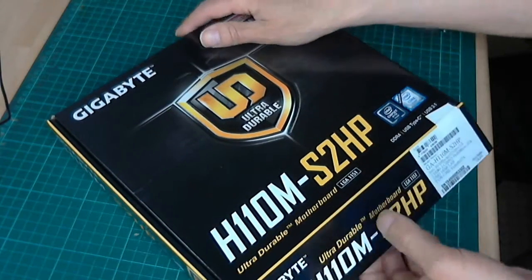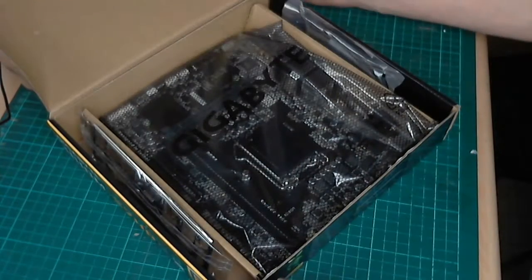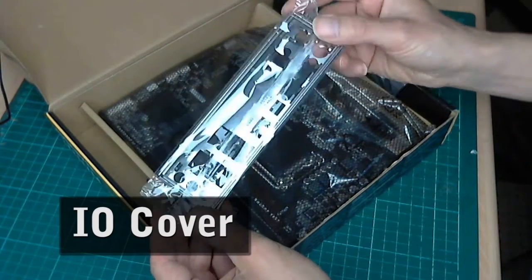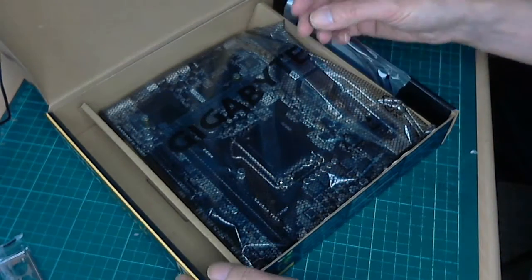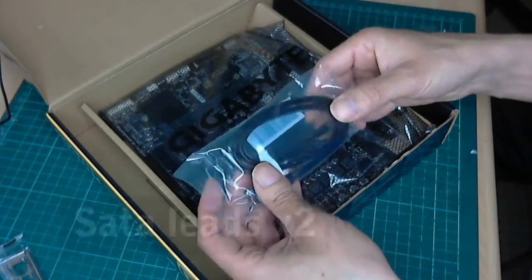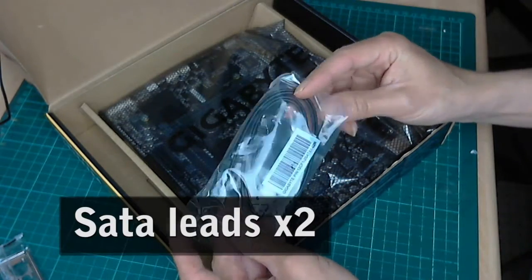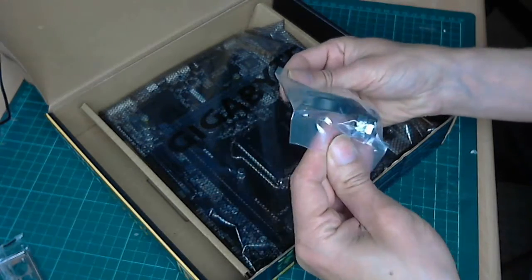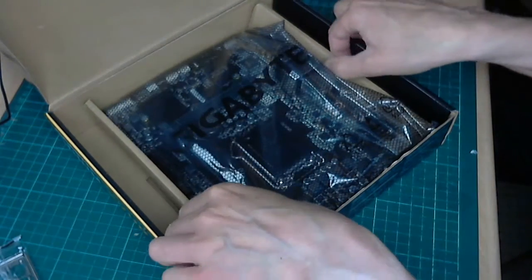Opening up, I was surprised to see how little there is. There's a back panel here which you get with every motherboard and two SATA cables, and basically that's about it — no header ports, no game ports, nothing. I was quite surprised at what little you get with a budget board.